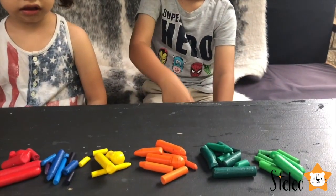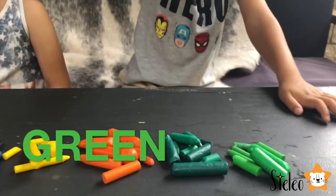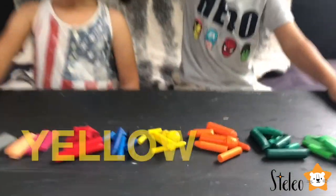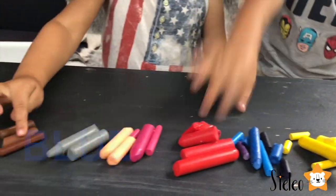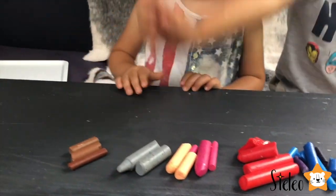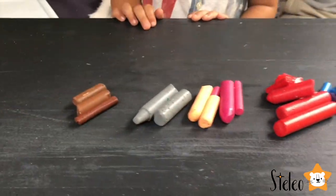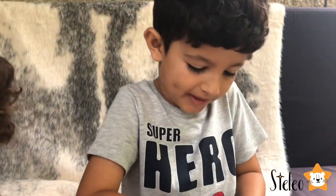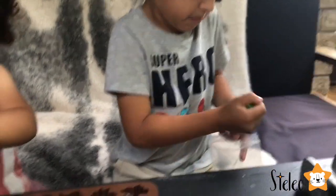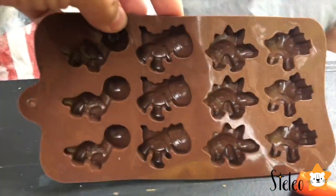Guys, we have grouped our colors in little piles. So why don't you tell me what colors are there? Light green, chocolate, orange, yellow, brown, and red, pink with peach, grey, brown. Now let's get crushing. We need to crush these crayons to make them really, really small so that they can fit into this nice dinosaur mold.